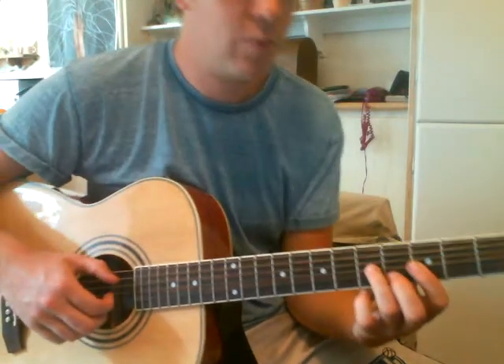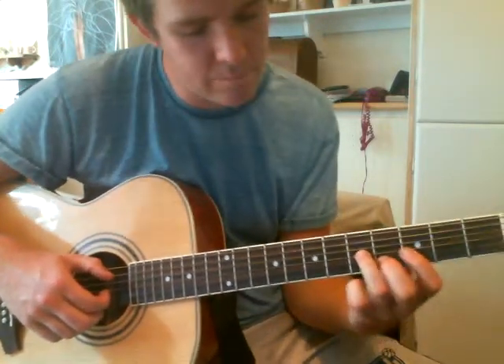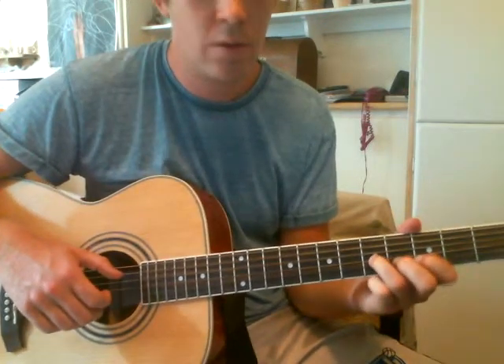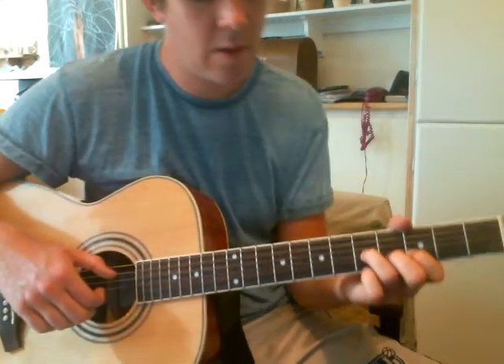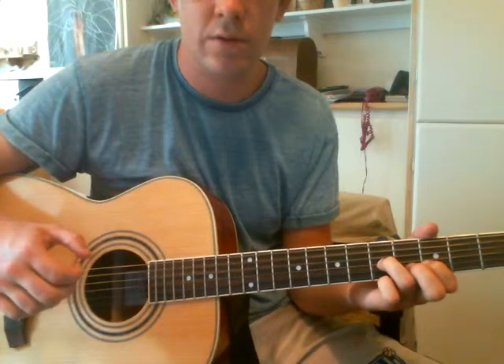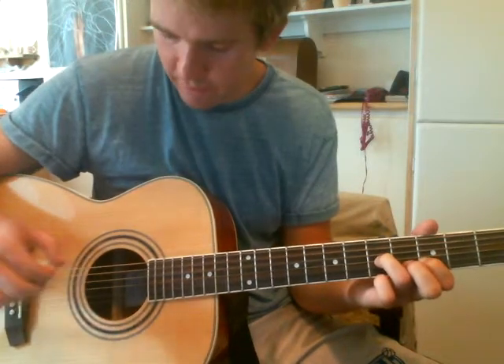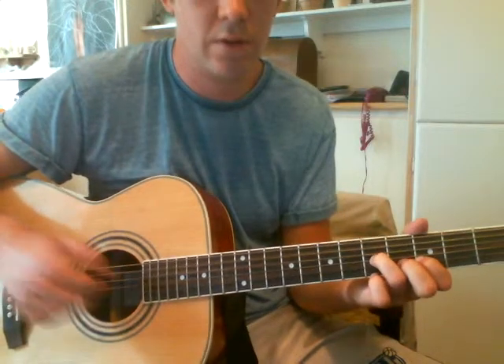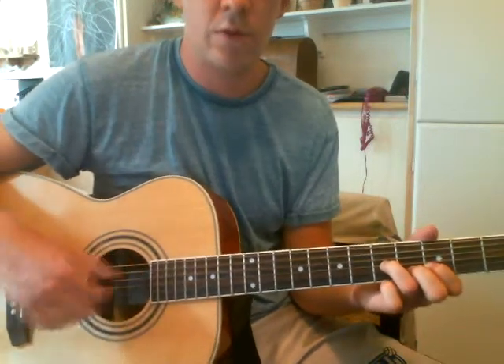The 1st fret — put your ring finger on the 5th fret of the G string, put your 1st finger on the 3rd fret of the B string, and you pluck the A string, the G, and the B string. Once you pluck to a 3, like that, you hammer on your middle finger up to the 4th fret of the B string. You want to stop it quite quickly.